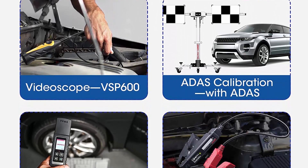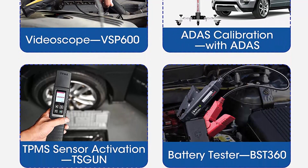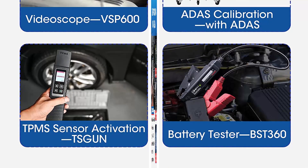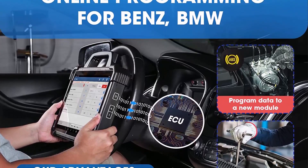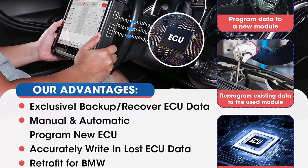Coding features include: recode ECU data, personalization, and loads more. Launch X431 PAD7 Bi-Directional Scan Tool has 50 Plus Service Functions and Topology. It is a worthwhile investment for repair shops and mechanics.